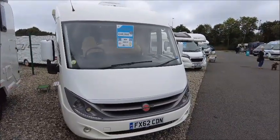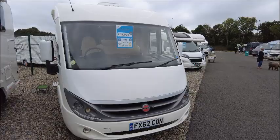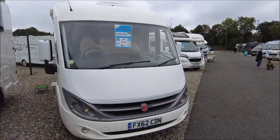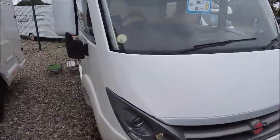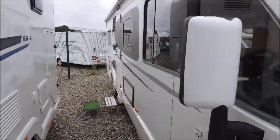Welcome back to Solar Pleasure. Here we have a Bürstner Aviano i709 motorhome. Let's go and take a look. As you can see from the reg, this is a 2012 model. Looks really well looked after.